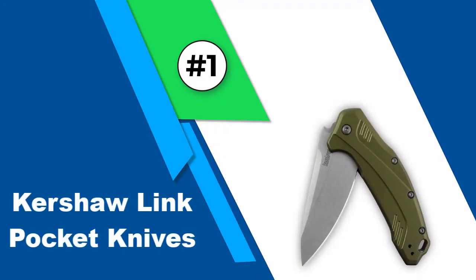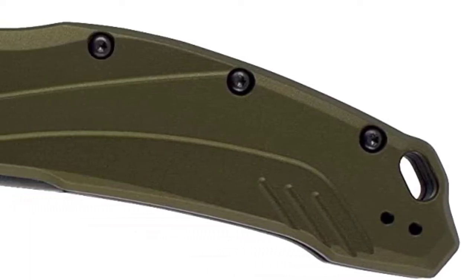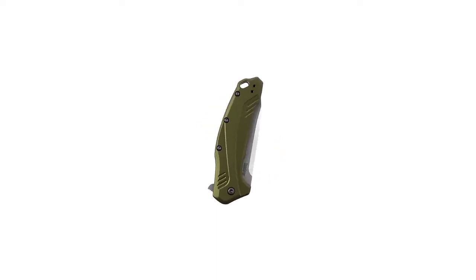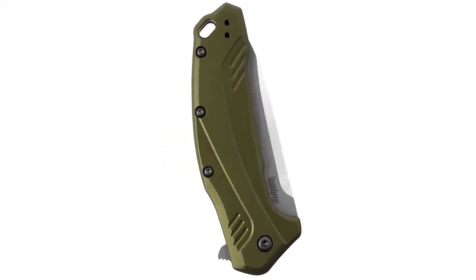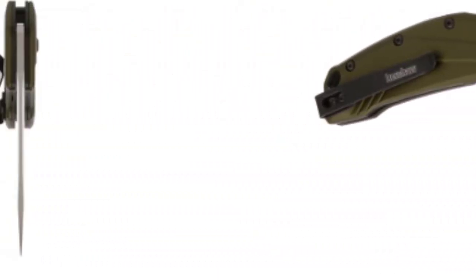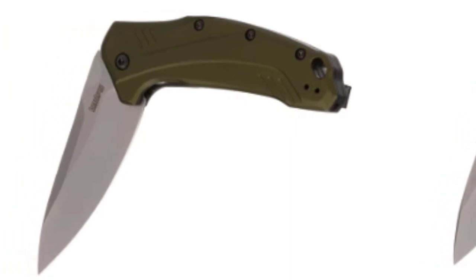Number one: Kershaw Link pocket knife. Kershaw has been dominating the market for the best folding pocket knives, manufacturing high-quality, high-functioning knives for customers around the world under $100. This particular folding knife was manufactured in 2017 with a blade size of 3.25 inches, created with a strong modified 420HC steel rich in chromium and carbon, making it easy to sharpen and highly durable.